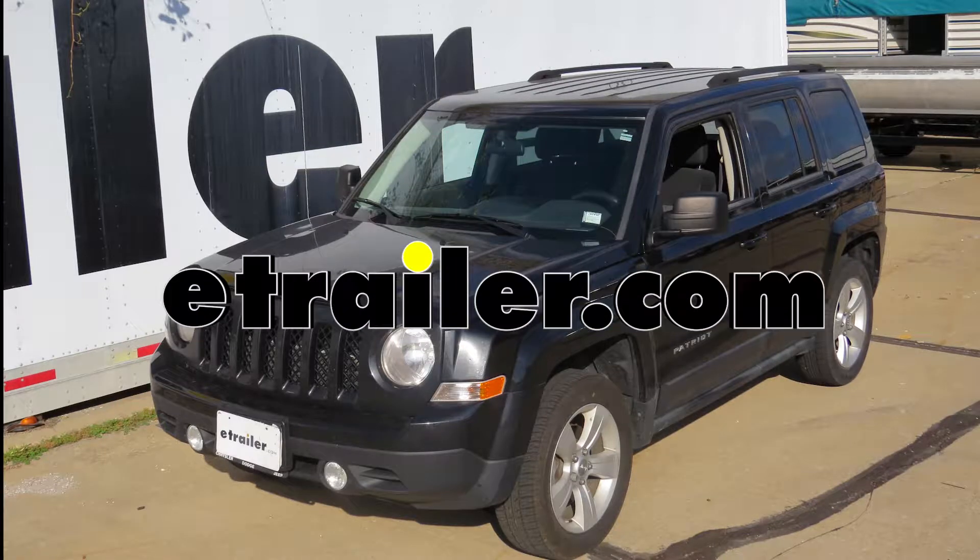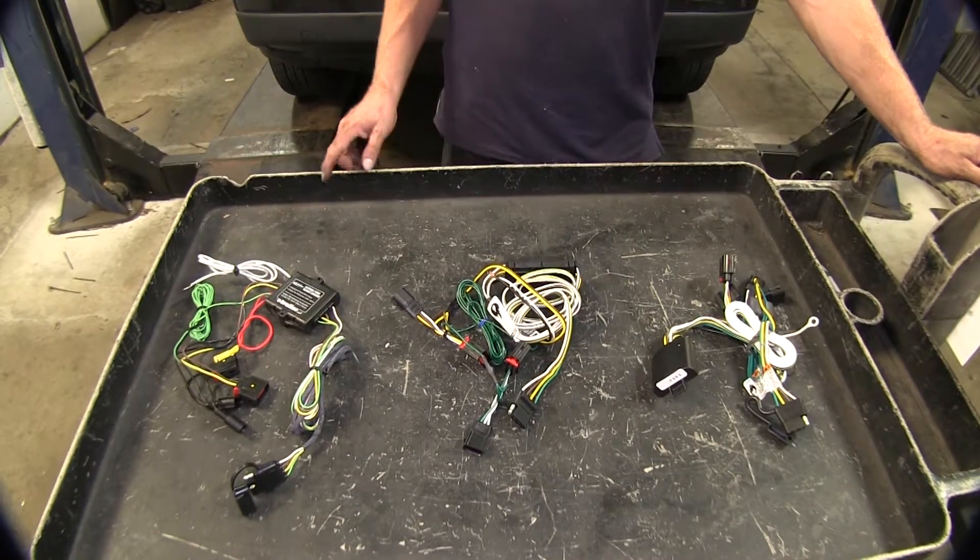On this 2014 Jeep Patriot, we're going to take a look at the best wiring options available. Let's go ahead and take a look at our wire options.